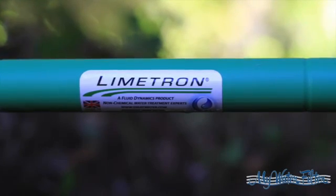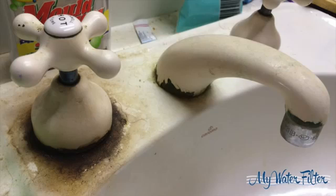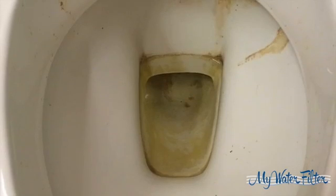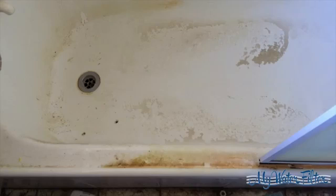Hi and welcome to the Limetron Hardwater Descaler installation video. Limescale is a horrible, never-ending problem if you have hard water in your area. It scales up your bathroom and toilet, makes cleaning a whole lot harder and takes a lot longer, and causes damage to your home over time, costing you time and money.